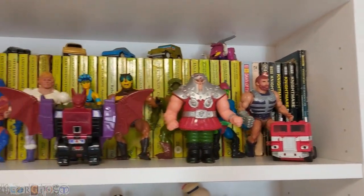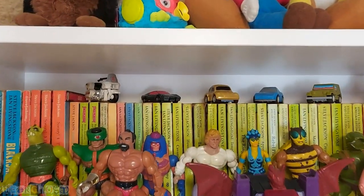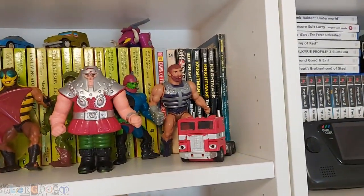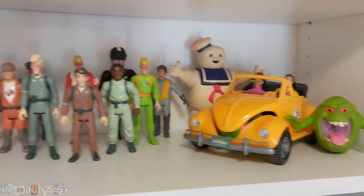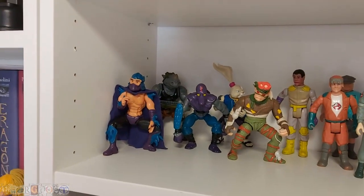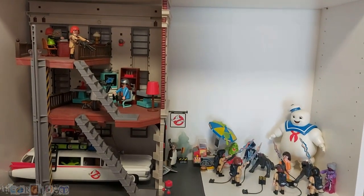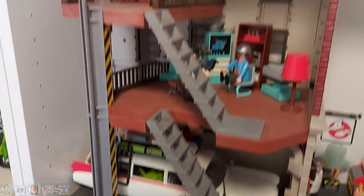We've got my He-Man figures and a few Transformer originals at the top there. Behind there we've got the Fighting Fantasy books and some Nightmare books from the TV series. I've got my Real Ghostbusters figures, a couple of Turtle figures — I've got rid of most of them, these are just a couple I thought were pretty cool. Then we've got my Playmobil Ghostbusters — I've got pretty much all the original ones here, with the car and the fire station.